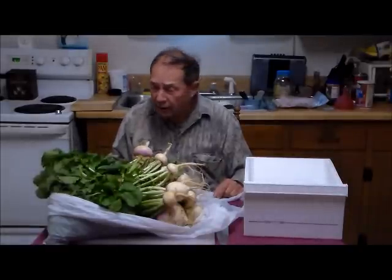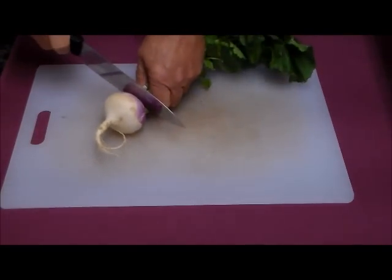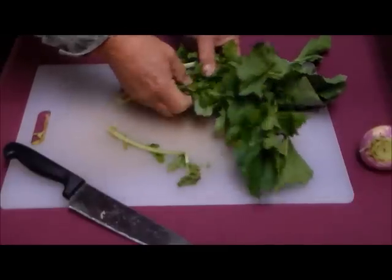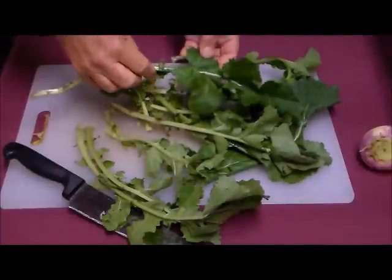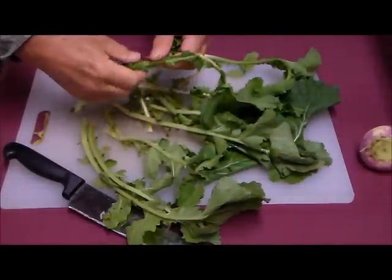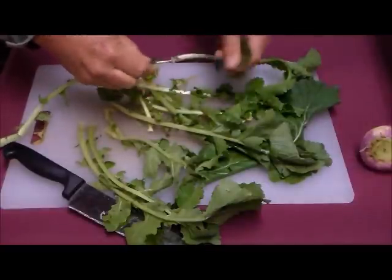We're going to be about doing some of that and I'll show you how. We have a cutting board and we have a turnip plant. We remove the roots, put them aside, and separate the leaves. You can cut them or you can pull them — you take the leaves and strip them off these stems. When they do it commercially, they leave the stems on, but you don't want to do that.